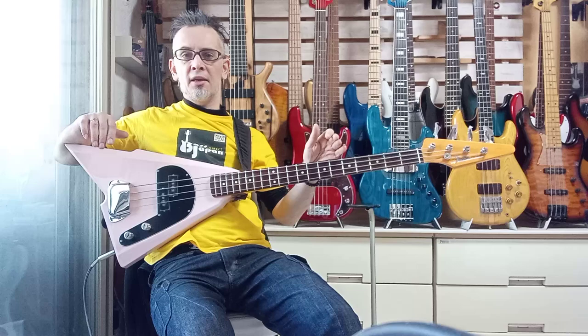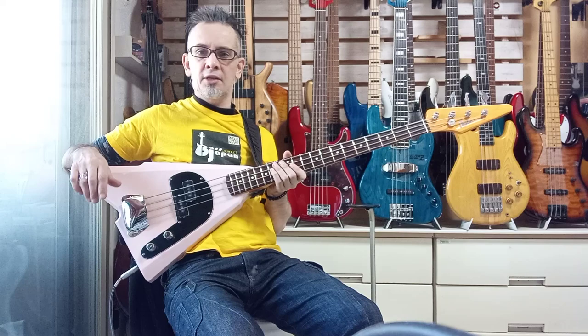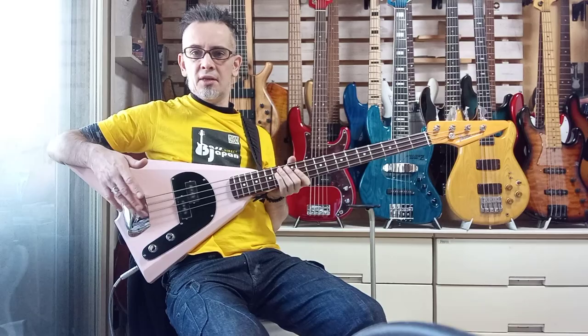I'm testing out this bloody stupid thing here. I hate it. I'm going to be completely frank — I wouldn't recommend it unless you're a fan of the artist whose bass this is. This is the signature model for Hama Okamoto.